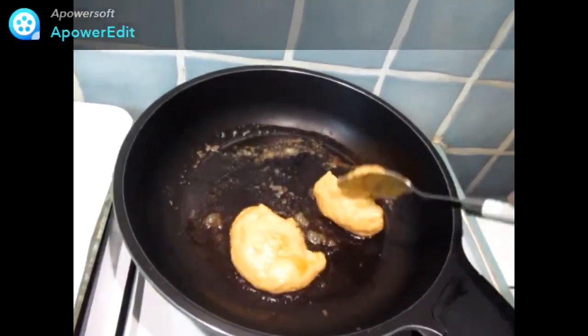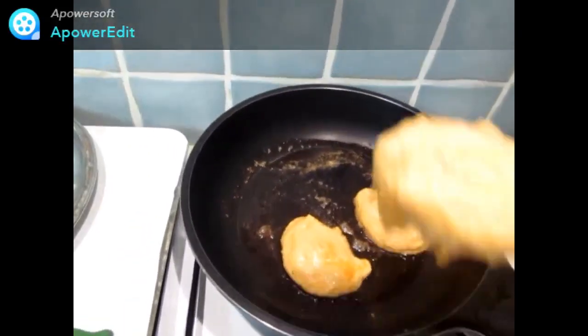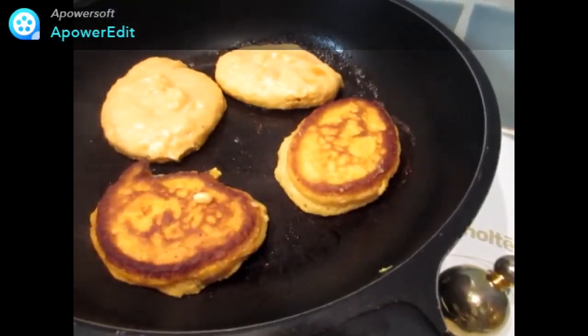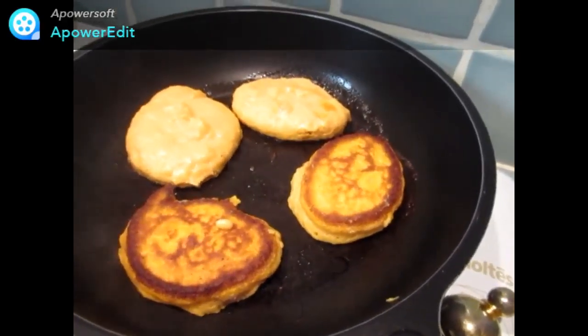Dans une poêle avec du beurre, je dépose des tas de pâte et je cuis sur feu vif 3 minutes. Je retourne les pancakes au bout de 3 minutes et je poursuis la cuisson. Il ne reste plus qu'à servir avec une bonne salade.